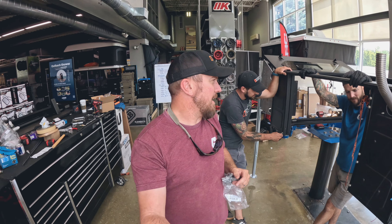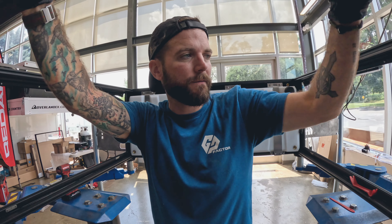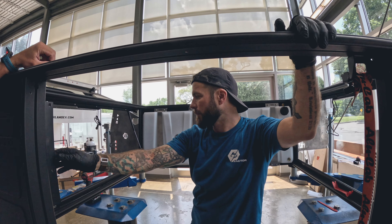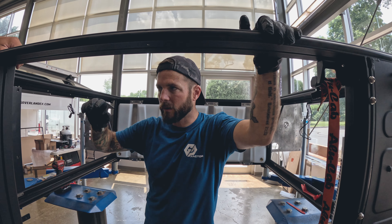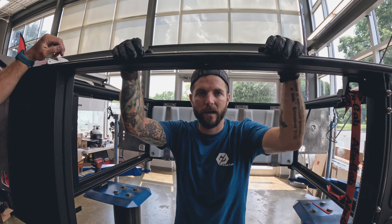We are back from Chipotle. It's really hot out. We're going to finish getting the fireplace installed, get it sealed, get the outside chimney on, get the RedArc panel mounted. Once those things are done, we can work on getting the seals on top and start the prep work for the top to put the tent on.